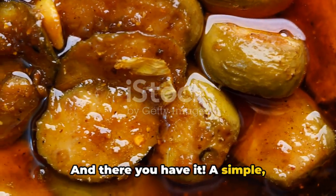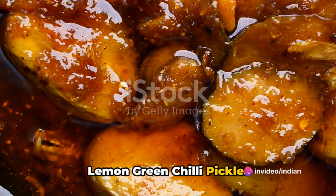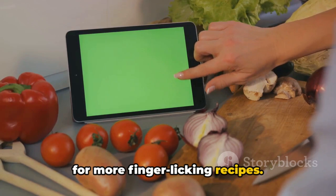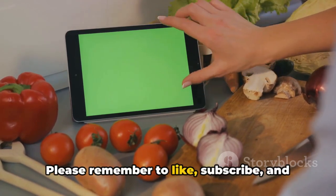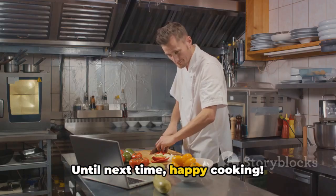And there you have it, a simple homemade recipe for a zesty and spicy lemon green chili pickle. Visit www.indianrecipebook.com for more finger-licking recipes. Please remember to like, subscribe, and share our videos to support us. Until next time, happy cooking!